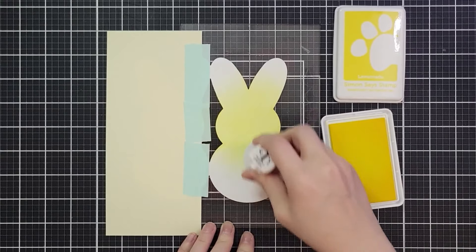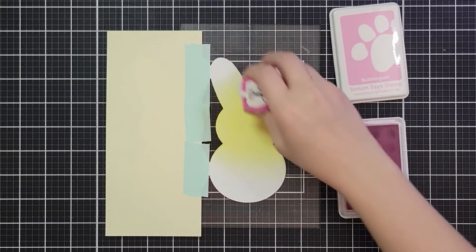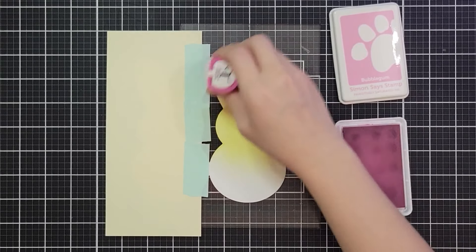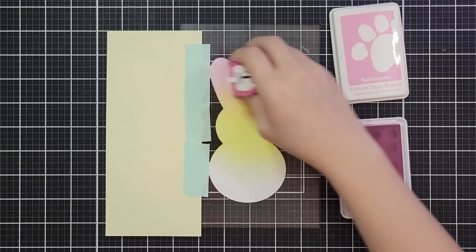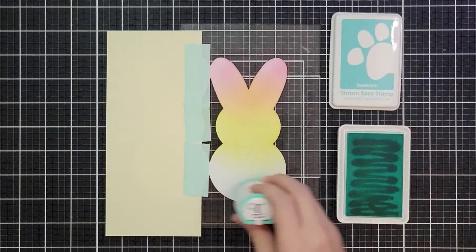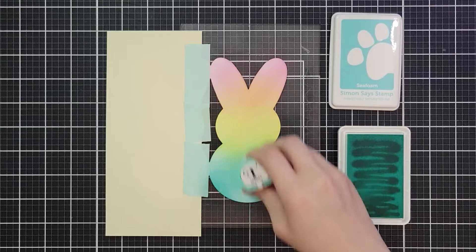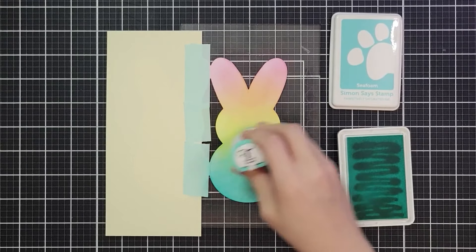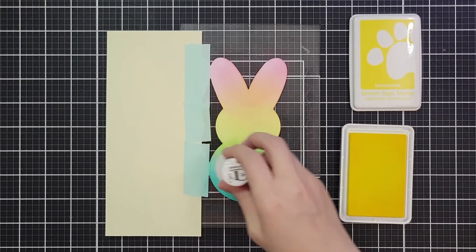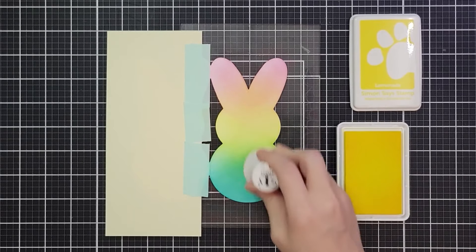I wanted to create a rainbow across this card, so I always start with yellow because otherwise it tends to get lost. I'm only going to use three colors. I took the yellow through the middle and then a little bit into the top and bottom. When I bring my pink from the top where it overlaps, I get this beautiful peachy orange. Then on the bottom I'll add my teal, and I get a nice teal at the bottom with a green in the middle. I love that green - I came back in one more time with yellow to make more of the green show up.